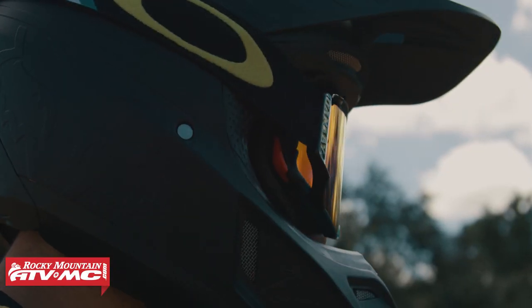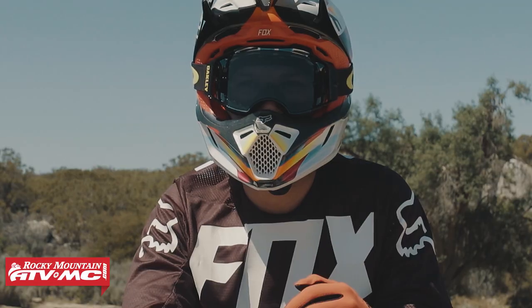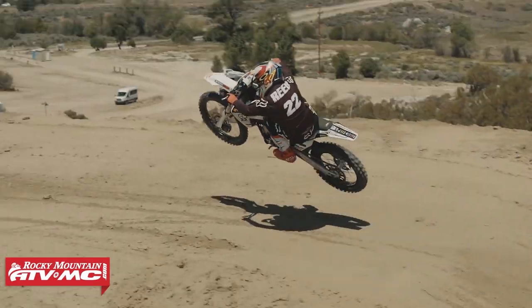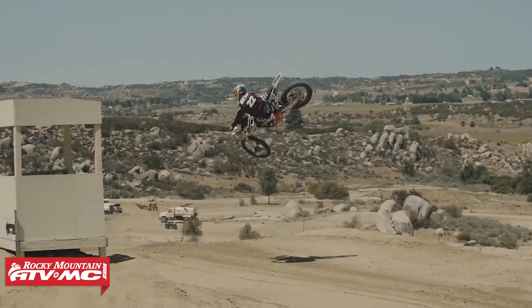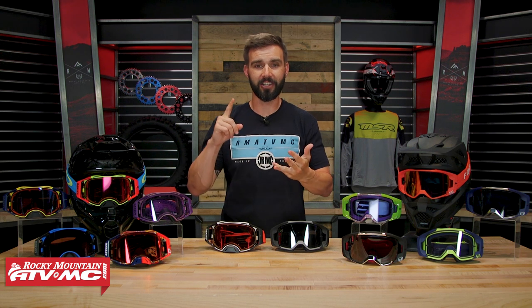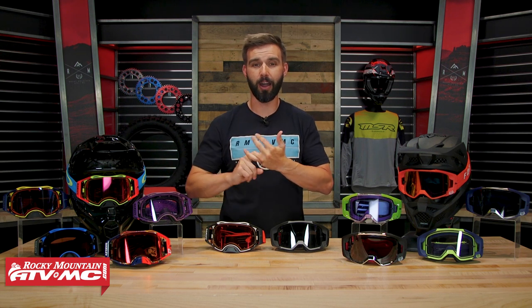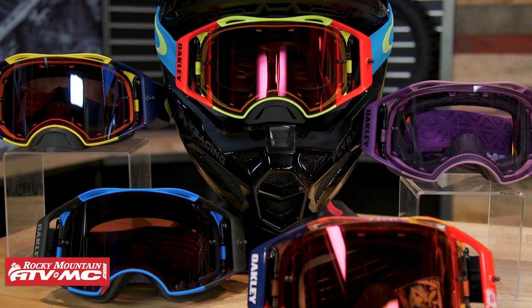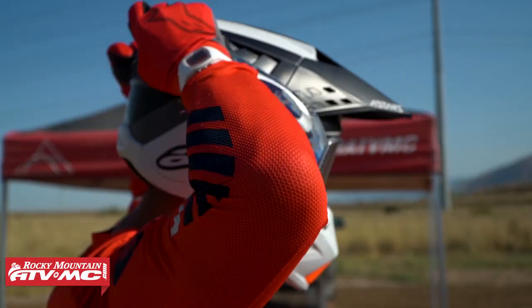The Airbrake has been around for about seven or eight years now, but when this goggle first came out it completely changed the game in motocross goggles. They were the first ones to come out with an injection molded lens, which means it's optically correct. Their lens changing system — which they call Switch Lock — is phenomenal, and even with all the goggles that have come out after the Airbrake, I think it still has the best lens changing system.